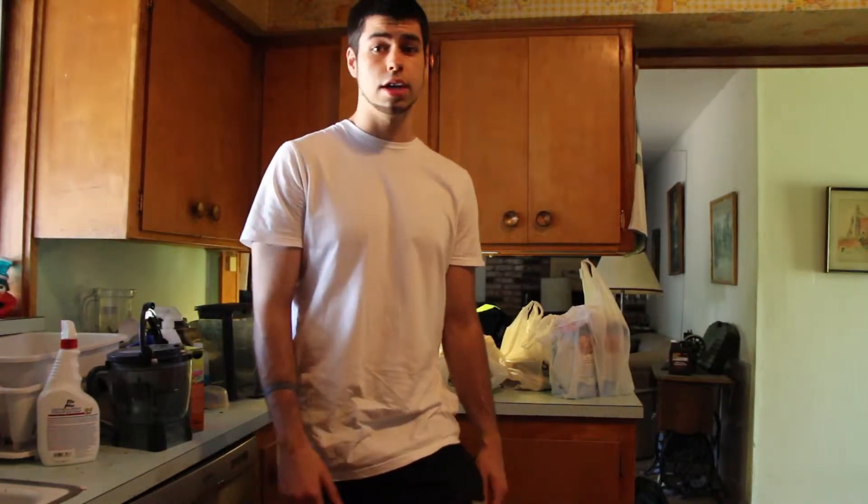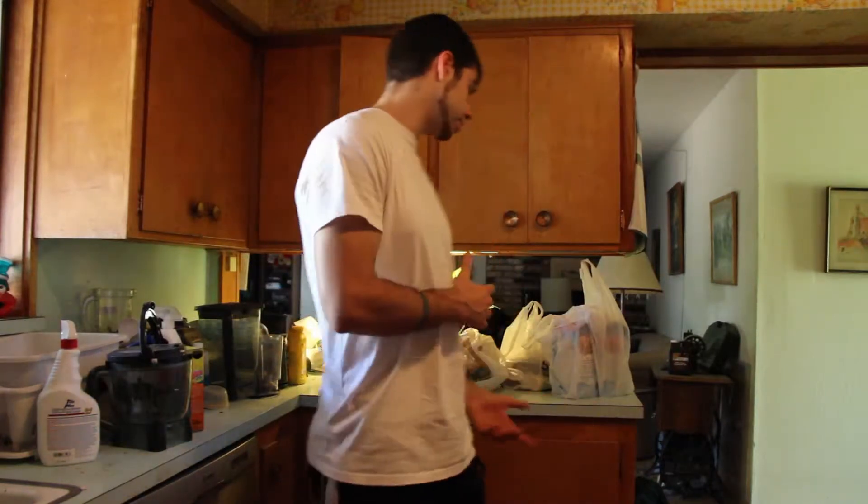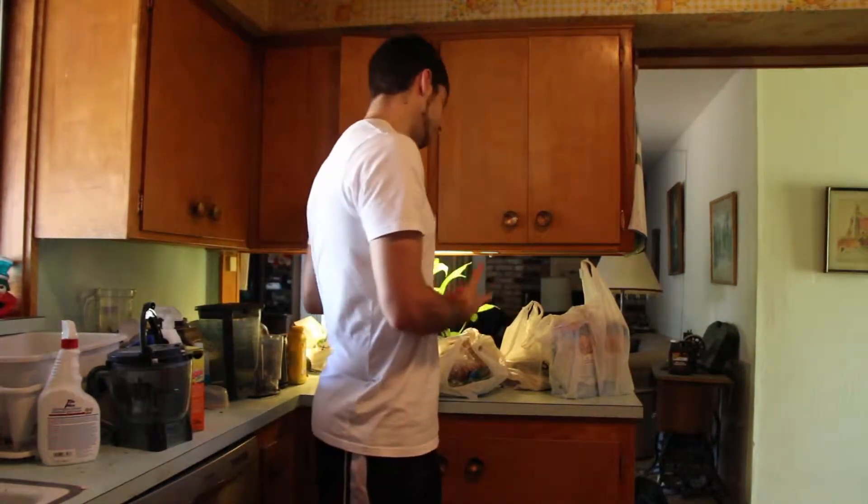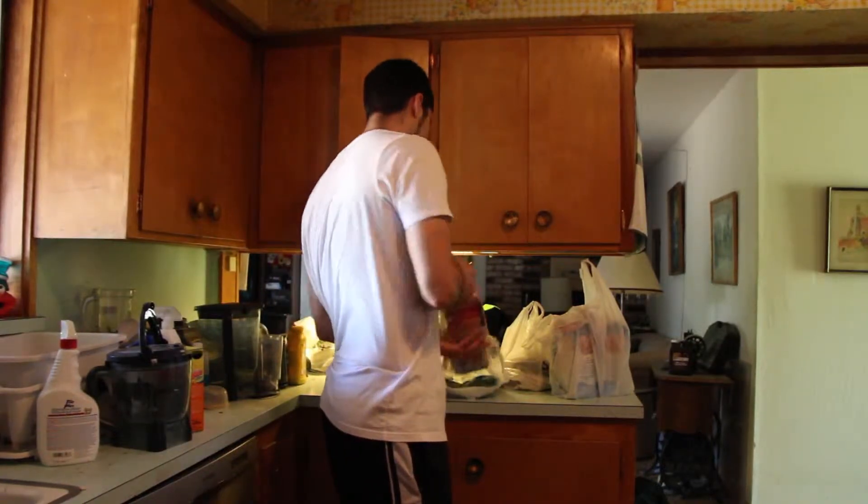Then I'll just cut up for the rest of the year. Anyhow, getting back to the purpose of this video — I just wanted to show you guys what I got from the grocery store, maybe give you guys some ideas for those of you who are cutting, some options at the grocery store.